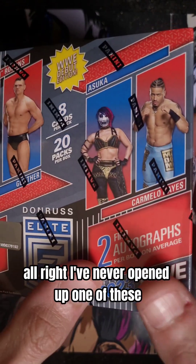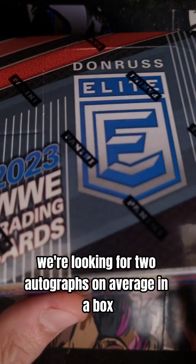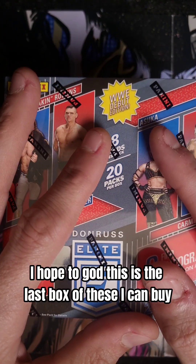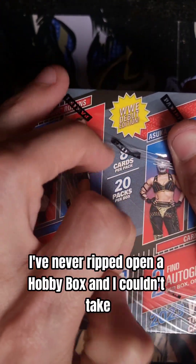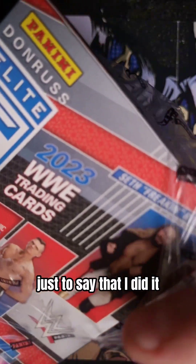Alright, I've never opened up one of these, but we're looking for two autographs on average in a box. I hope to god this is the last box of these I can buy — I have never ripped open a hobby box and I couldn't take not walking out of the store without buying one just to say that I did it.